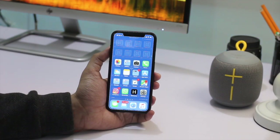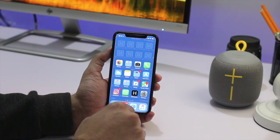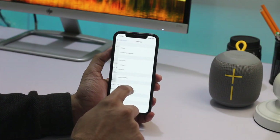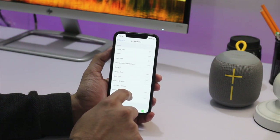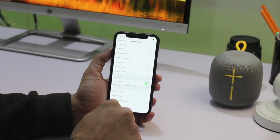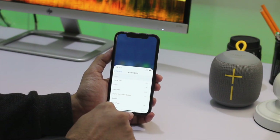Next up is Reachability. Using this feature you can easily access the upper parts of an app or any screen. First you have to turn it on by going to Settings, General, Accessibility. Here scroll down and turn on the toggle for Reachability. You can start using the Reachability feature by performing a pull-down gesture on the home bar.